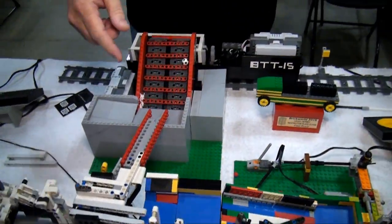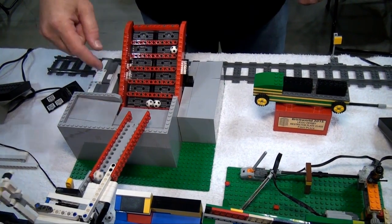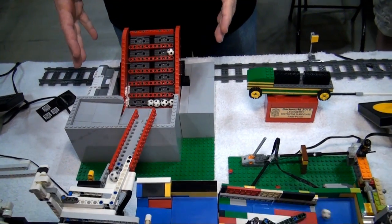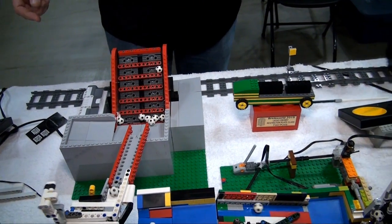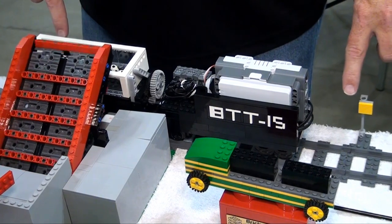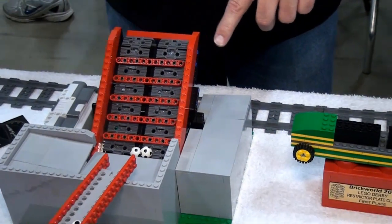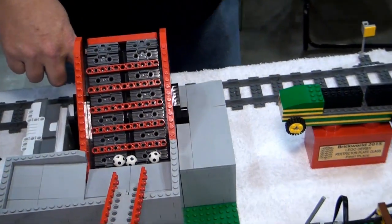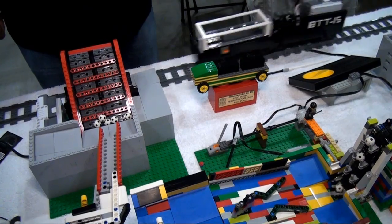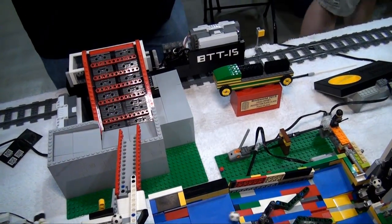I want to talk about this train module made by Stuart Roll. It's relatively new, based on NXTs. The train has intelligence in it and the loading station has intelligence in it — they communicate by the train coming back and seeing colored markers so it knows where it is. The station knows when the train is present, loads a certain number of balls, then through LEDs tells the train it's full. The train goes off and dumps automatically at the other end — very clever design.